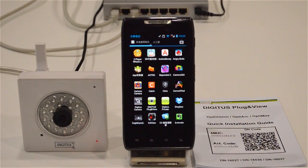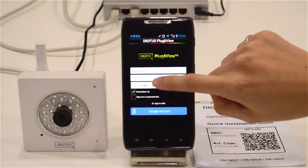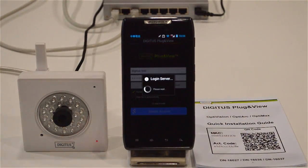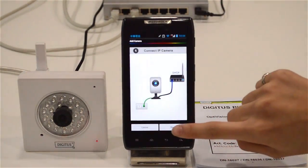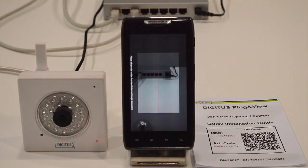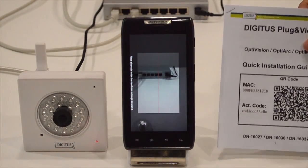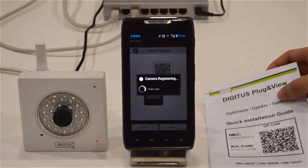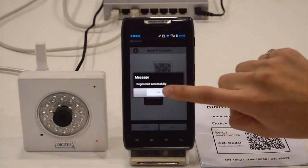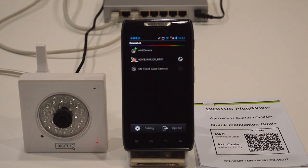Step 2: Make sure your phone is connected to the internet. Run the Digitus plug-in view application and log in with your username and password. We will add a camera — please scan the QR code that is printed on the QIG included inside the box. You should now see the camera added to the list.